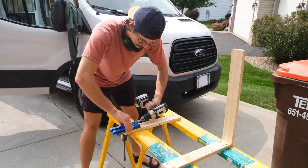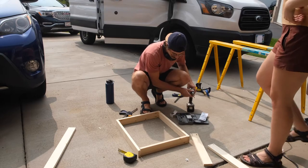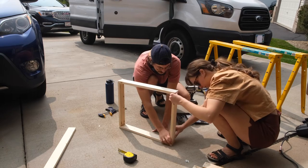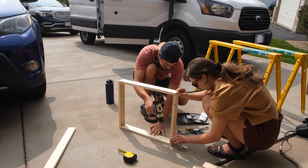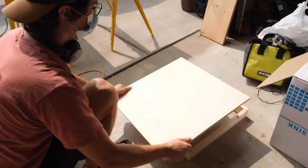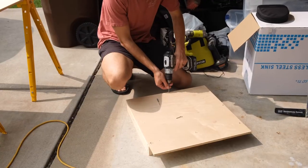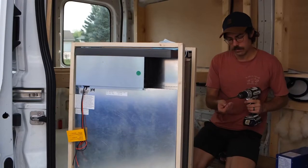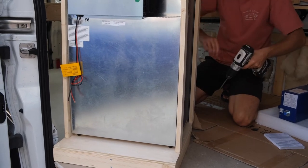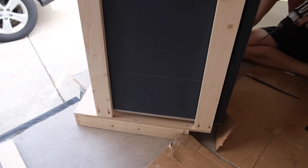We built the box using Kreg pocket hole jigs and 1x3 boards. The pocket jig is a super handy tool and we used it for so many projects on the build — definitely worth the investment, and it's not even that expensive. The only trick is getting the right screws and learning how to use it. The next step was to cut a plywood top for the platform — this was for the fridge to sit on, and we cut it so that it extended over the platform, creating the toe kick. Make sure whatever plywood you use for this part is strong enough to support the fridge. Next, we framed in the fridge using 1x3s and the pocket jig. There is a large gap behind the fridge and the end of the platform — we did this on purpose to allow plenty of airflow behind the fridge so that it doesn't overheat. Be sure to consider ventilation when placing your fridge.